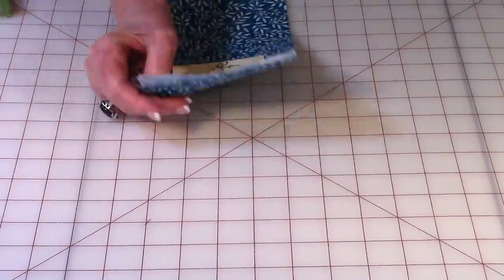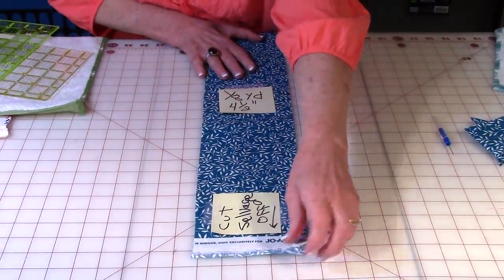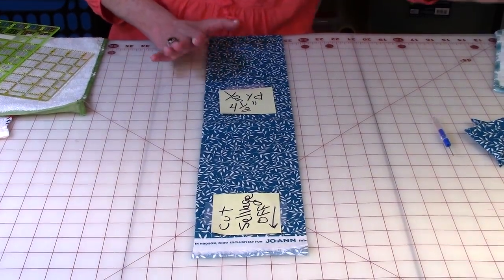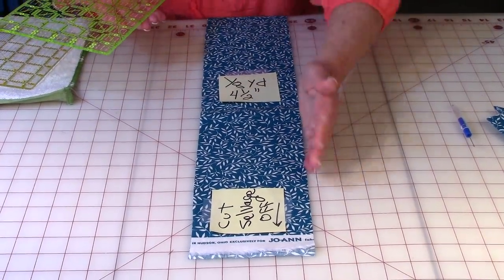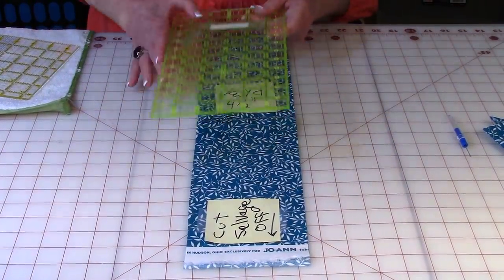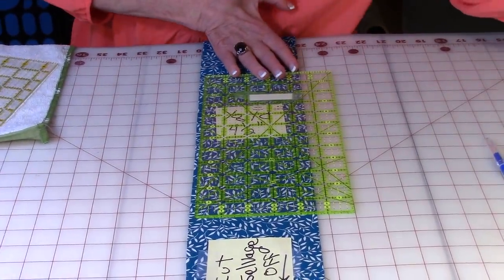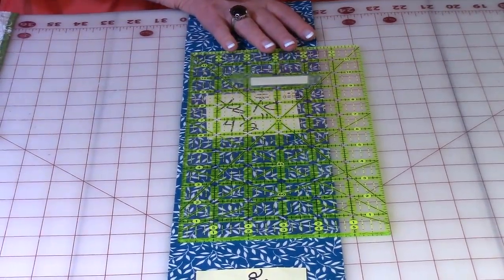You're going to need about an eighth of a yard of fabric for each towel, which is approximately four and a half inches. When you purchase your fabric at the fabric store, it's not always a nice, clean, straight edge. So you want to leave it folded in half, take a long ruler, and straighten up one of the edges. Make sure it's a nice straight edge — go ahead and trim that edge off nice and straight.